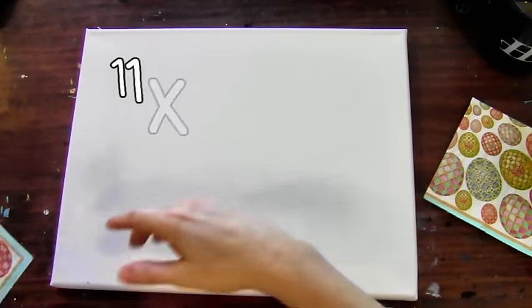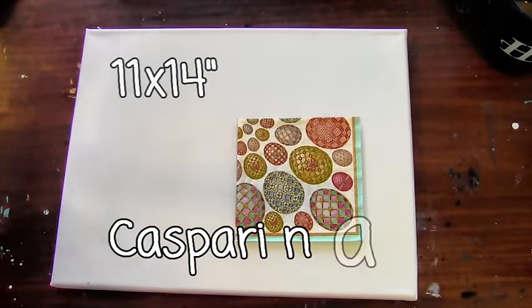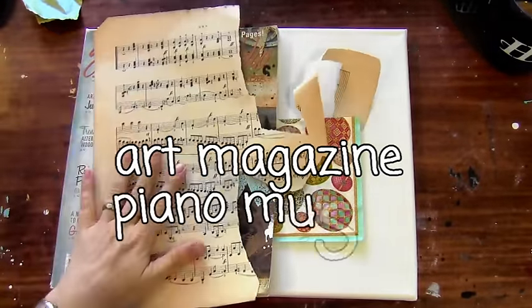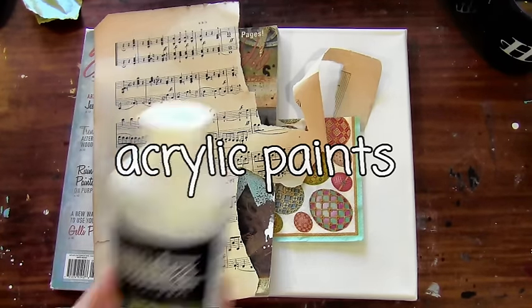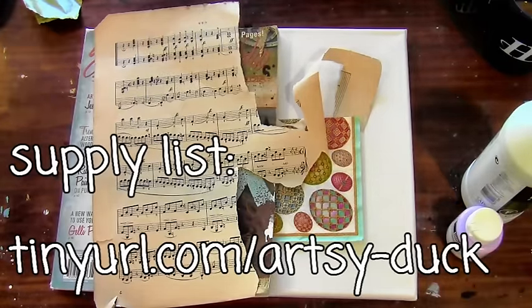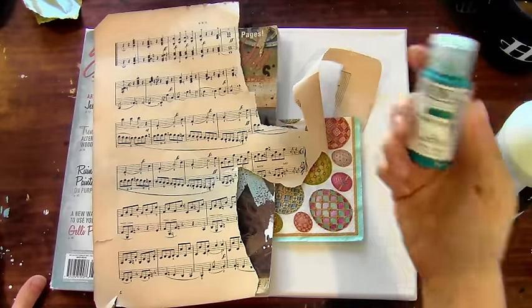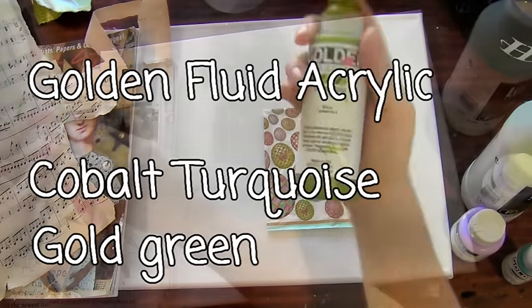Alrighty, so the first step is of course you want to gather supplies. I'm working with an 11x14 inch canvas. I found these fantastic printed napkins I'm going to be cutting out of Somerset Studio. I'm going to be using some piano music, and then of course I need my acrylic paints. For my adhesive I'm using matte medium, and for the colors I'm using Liquitex soft body purple — I'll give you the exact name in the supply list which you can download. And then of course I'm also using my favorite colors cobalt turquoise and green gold.